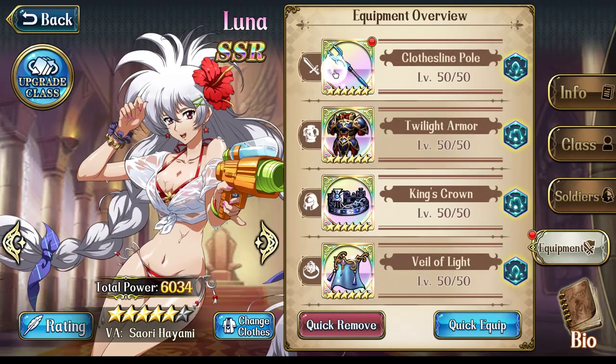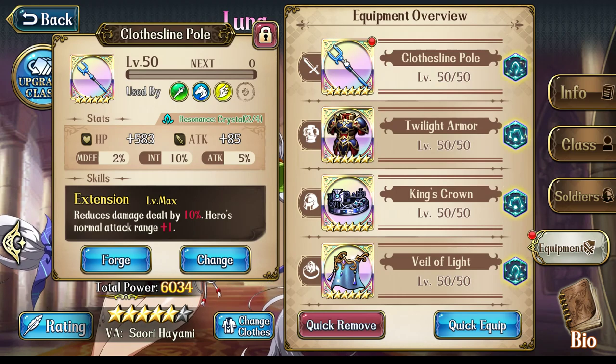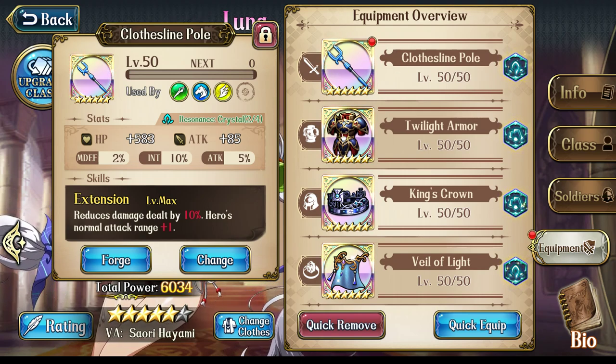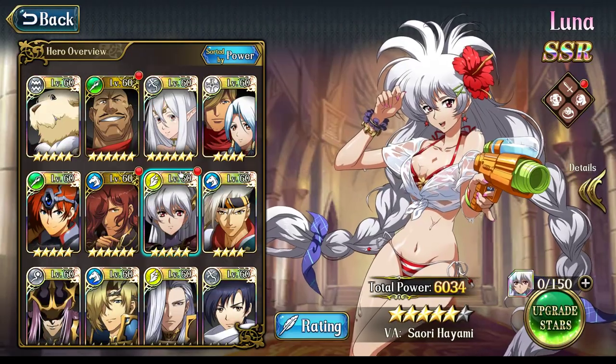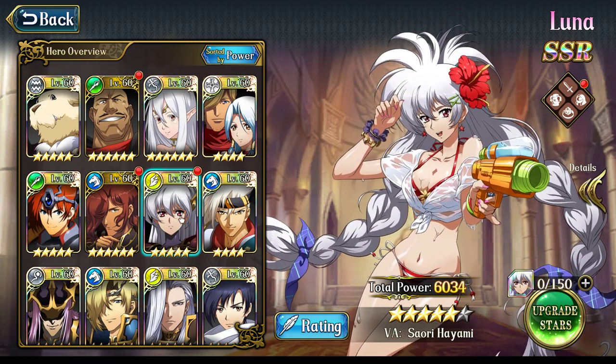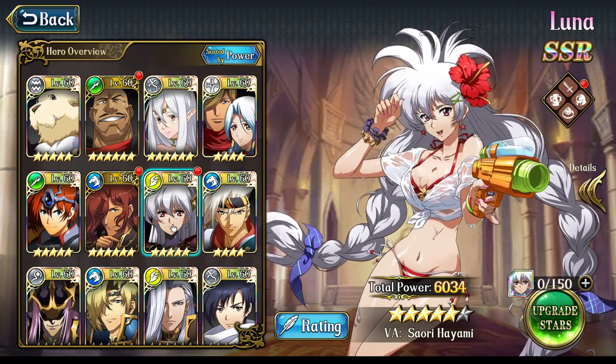One of the ones that I didn't talk too positively about was the Clothesline Pull. I still kind of hold the same opinion I had about it with regards to all of the other heroes who could make use of this thing. But when it comes to Luna, I have completely changed my mind and I am 100% sold on this weapon for Luna.